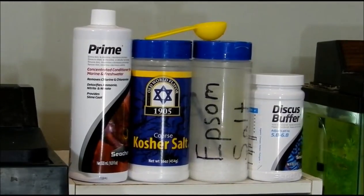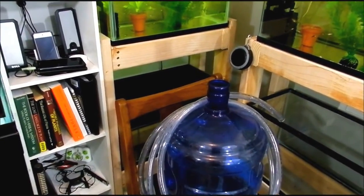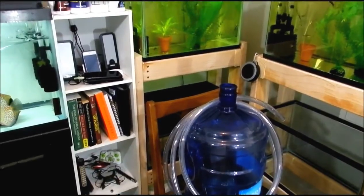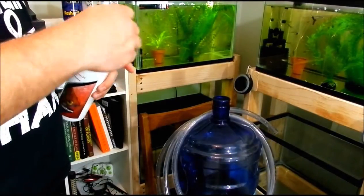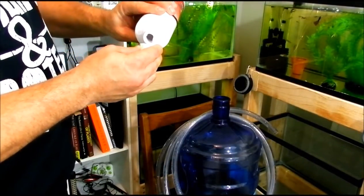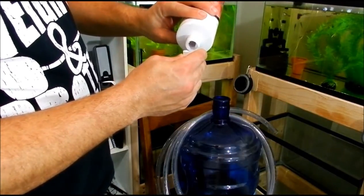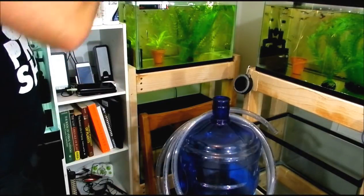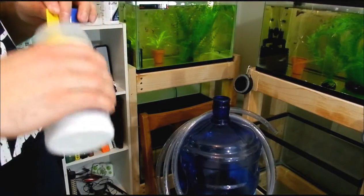And those are the chemicals I use. I'll go ahead and put some in here — this is my fish room, for those of you who haven't seen it. Pretty simple. I have two five-gallon jugs here, and another one down there. When I'm filling up my tanks or my jugs again, there's usually about a measuring cup full of water left.